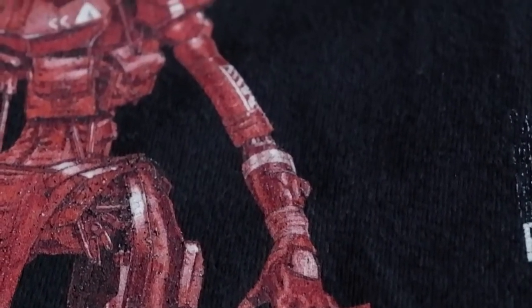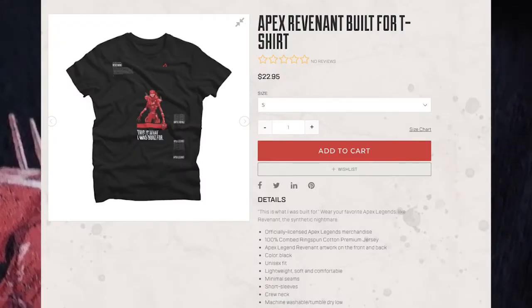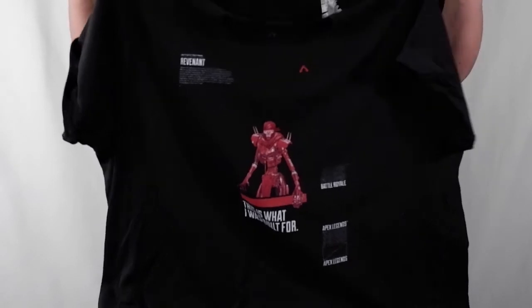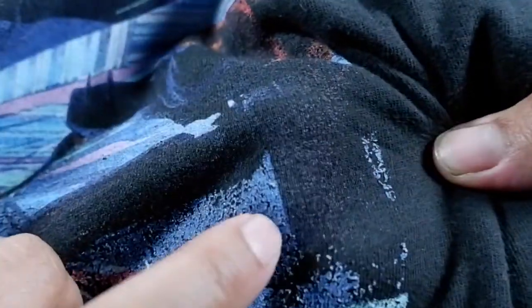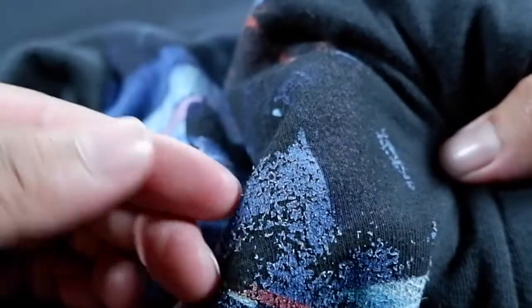Next up we have everyone's favorite murder bot, Revenant, with the Apex Revenant Built For t-shirt. This shirt is still available on the Apex store for $22.95. Just like many of the other shirts in this series, it has this cool monochromatic image of the legend in front with a brief paragraph of their story, and on the back has this really sweet full color image along with a bullet-pointed bio that you often see on the website. This shirt is probably the most worn shirt I have out of all the bunch and you can definitely tell once you get a good look at the artwork. There are various cracks and flaking on the print, especially on the back full-color part of the shirt, which is surprising since the front is actually holding up relatively well.